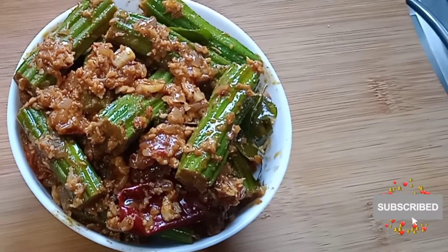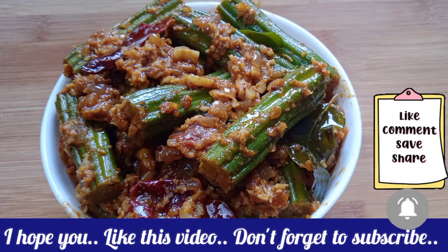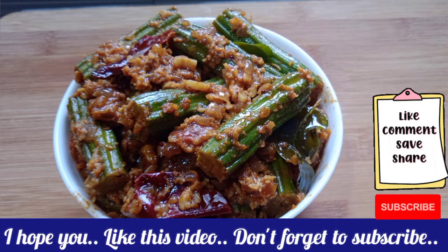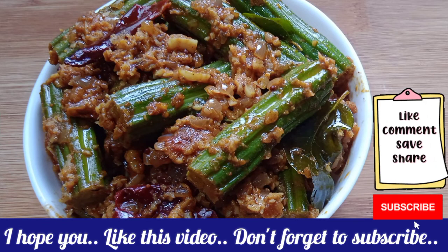Please like this video and subscribe to our channel. See you in the next video!